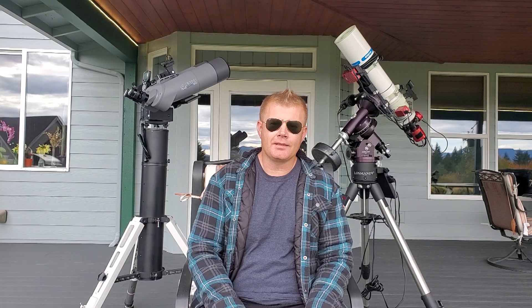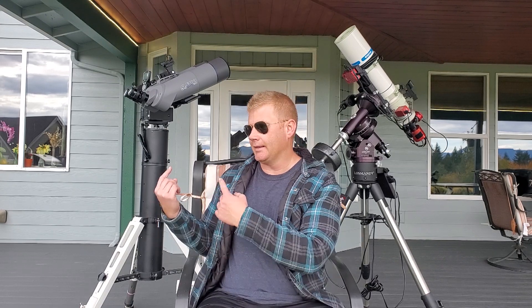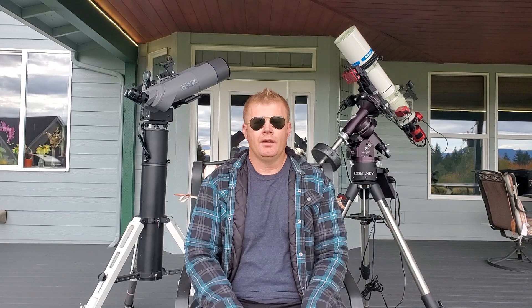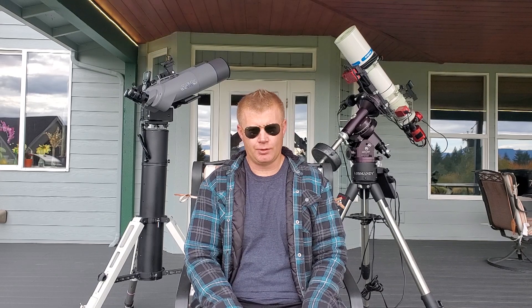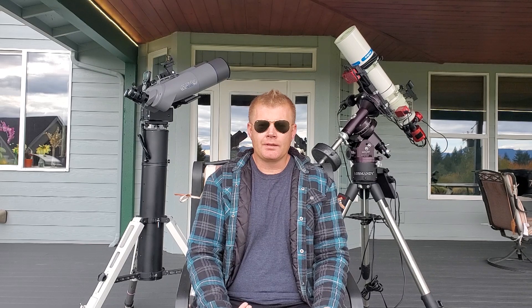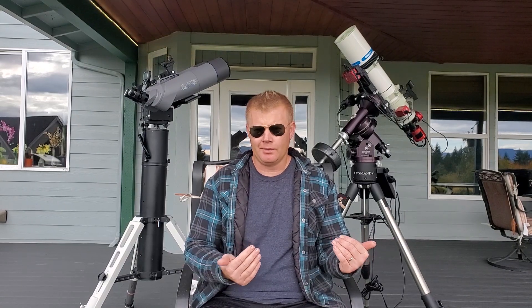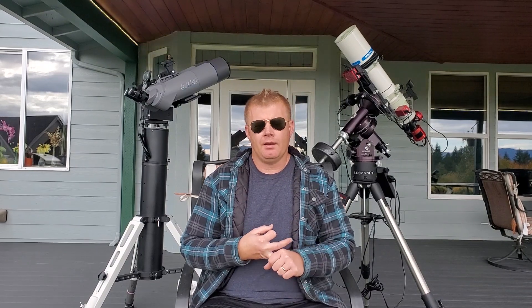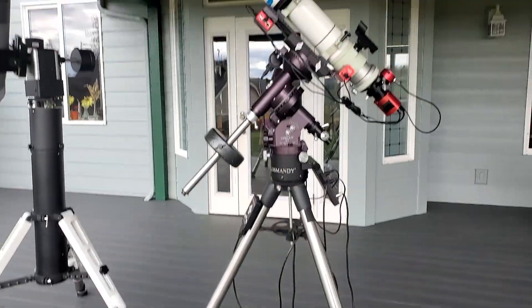Hey guys, Vlad here with AVT Astro. Today I've got an interesting topic: the difference between an altazimuth mount and a German equatorial mount. My name is Vlad, I run a little astro blog called AVT-Astro.com and this YouTube channel, so if you're not subscribed please consider subscribing. This video is oriented towards the beginner getting into astronomy — maybe looking for their first mount and not familiar with the general terminologies and how mounts work. Let's cover some basics.